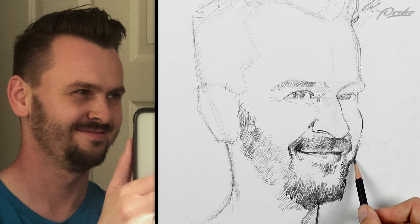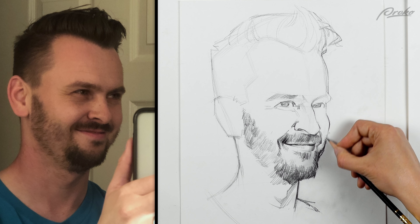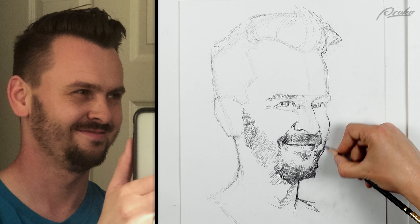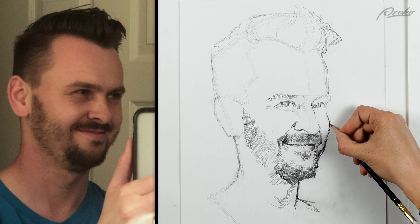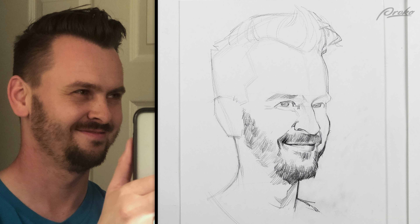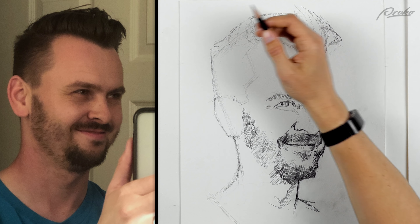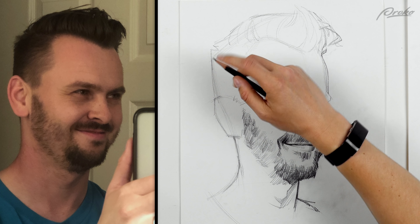I'm actually going to keep this on the side here as reference. I think I drew this a little bit too high up — this needs to be lower and maybe a little bit fuller in the cheek. I think I made myself a little skinnier — wishful thinking. Let me do the hair now. I'm going to start on the left side and go right because I have a bad habit of smudging my hand across.